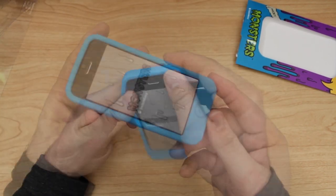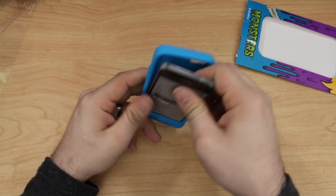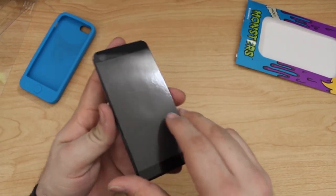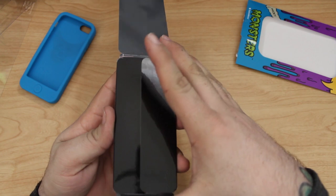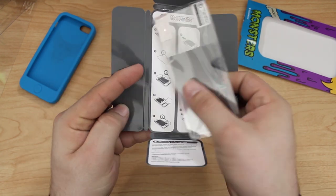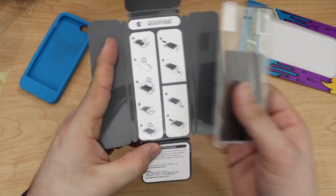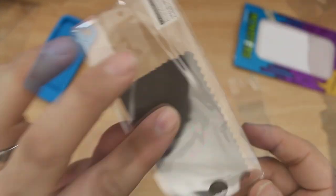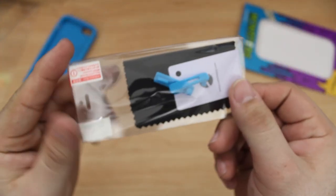As SwitchEasy always does, they have included their little goodie package inside of the case. If we pull it out, you will find the included screen protectors and everything else inside of this little package. On the inside we also have a little tutorial on how to install a screen protector in case you don't know how.